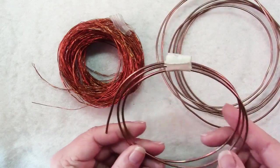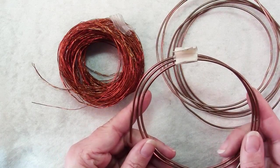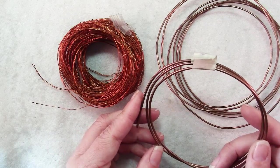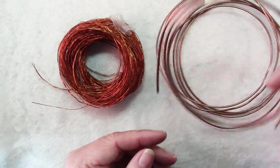All you really need to get this wire is a sharp knife to cut the cable. Of course you want to make sure that the cables aren't plugged in anymore, that they're discards, and then you just split open the sheathing and you can pull out your copper wire.